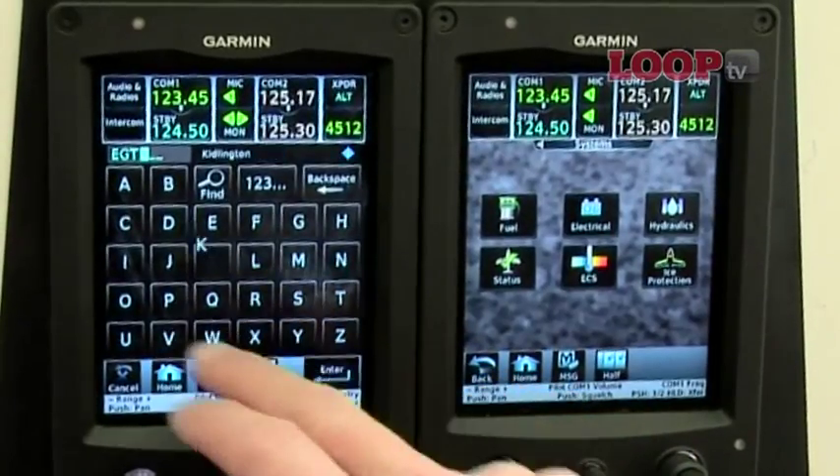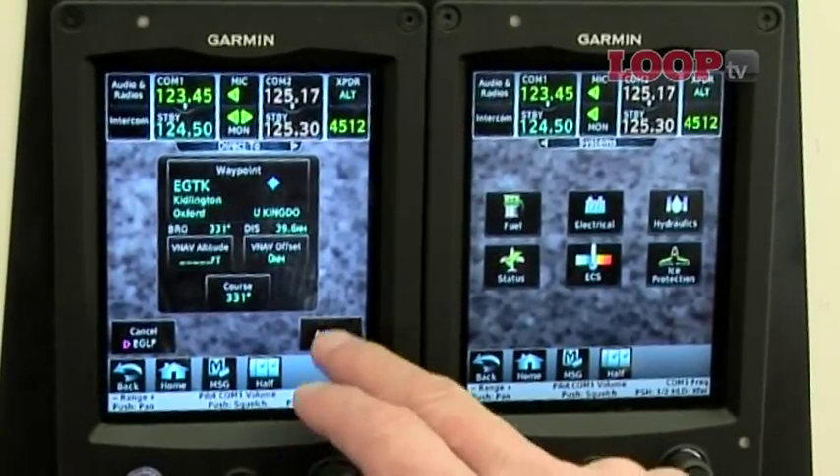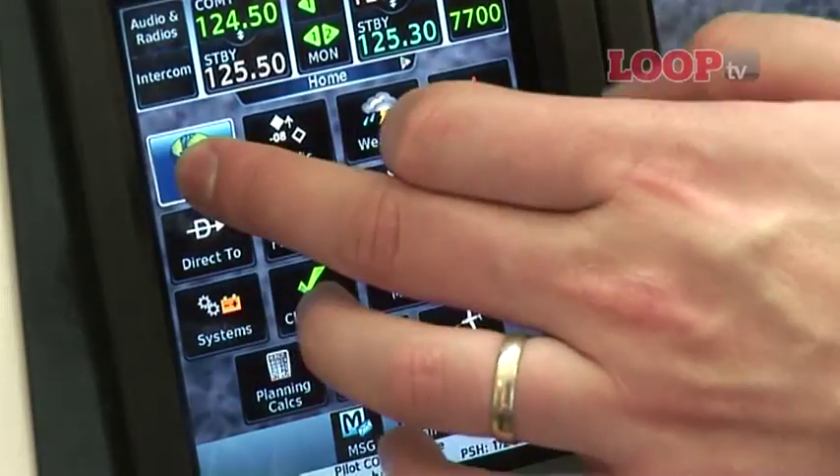It looks very Apple iPhone-ish. Is that how it works? This one actually uses beams crossing across the display, and it's easier to control so you can't slip and accidentally press the buttons.